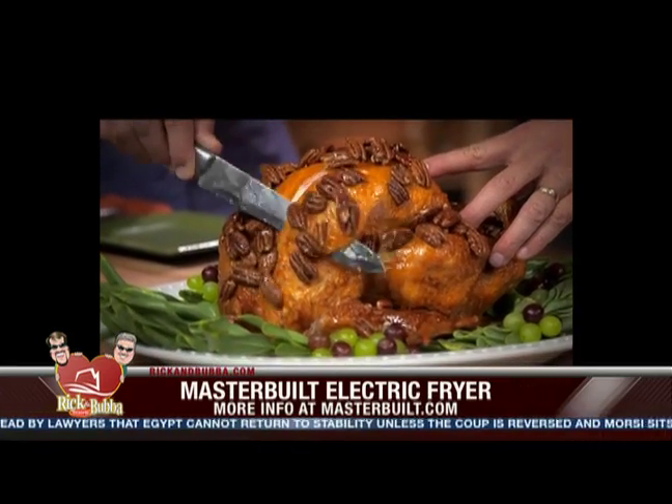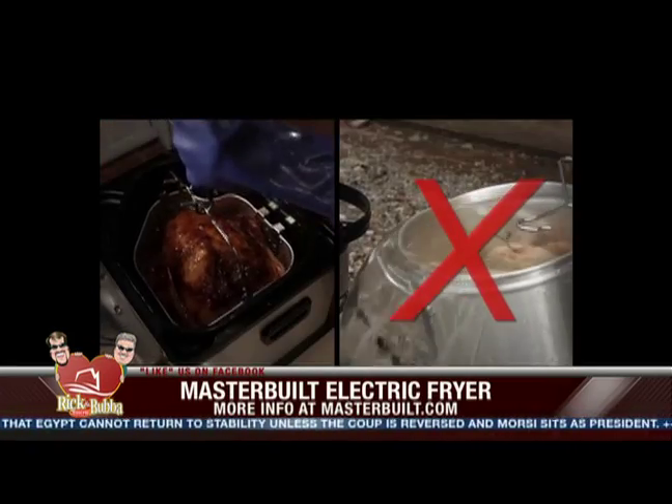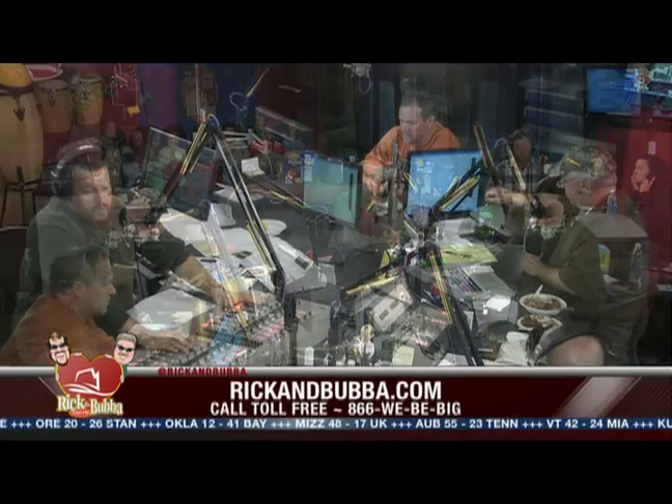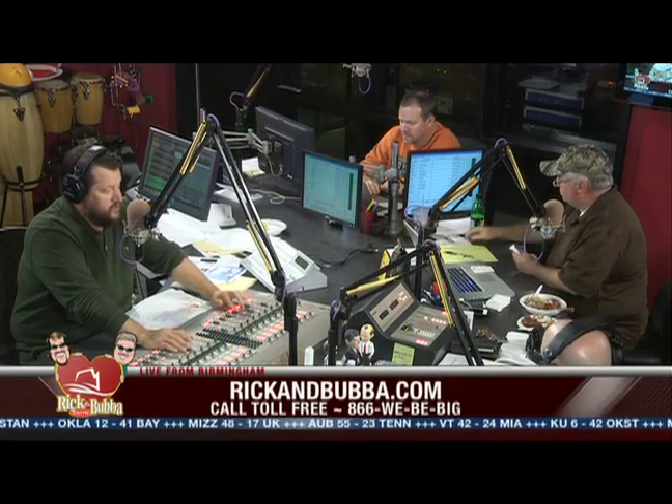I want to send out a special prayer request to Gene McGlamory down in Dothan, Alabama — he's fixing to have bypass surgery. Alicia McGlamory and Gary McGlamory, my PR manager and their family. Special prayer today — lift that up, prayer warriors. And there it is: the theme music to the Rick and Bubba game show, Fact or Crap. This is also a board game you can pick up wherever board games are sold.